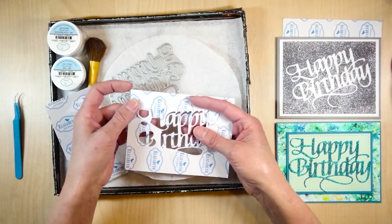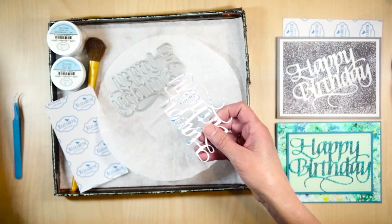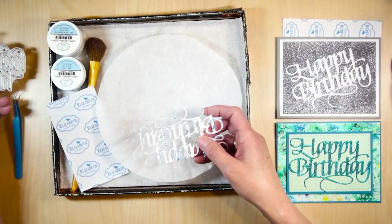I run this through and then I had the Happy Birthday. That's the die and I'm going to use the Silk Microfine glitter for that.